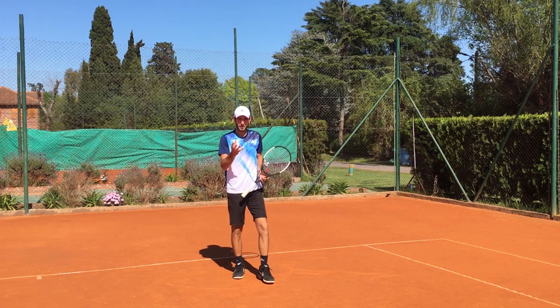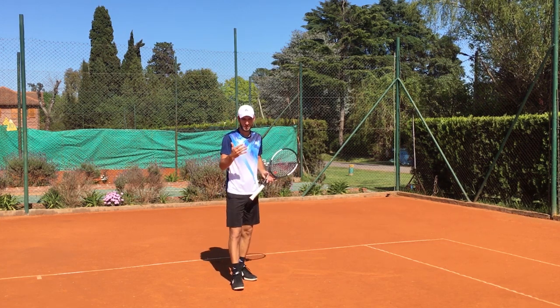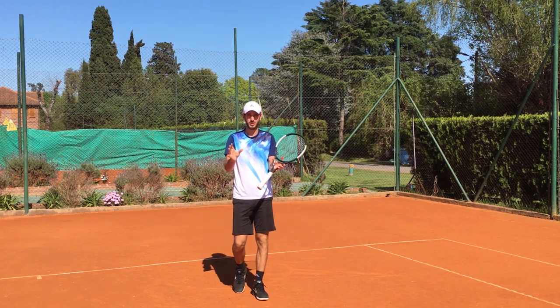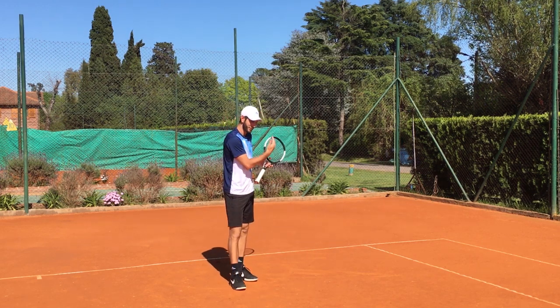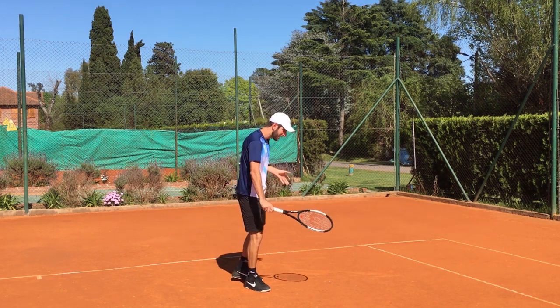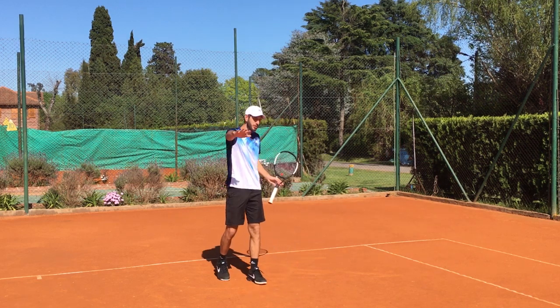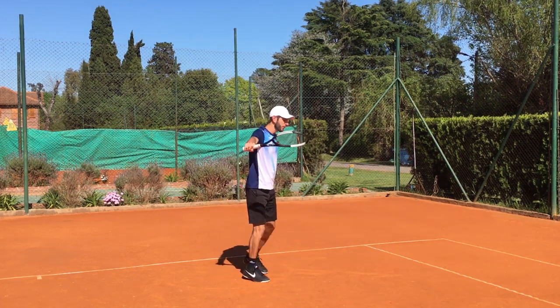When we talk about this shot, think about this: everybody tells you all the time, and I've been telling you all the time, that the slice is a shot that you have to feel — you don't actually have to hit the ball. You need to play more with your hand and the feeling of how you hit the ball, how you take it, go through the shot, and then get the racket floating up there.